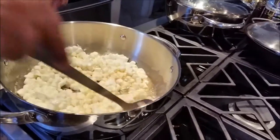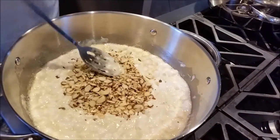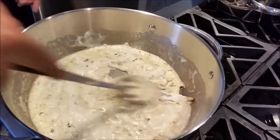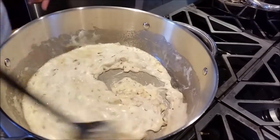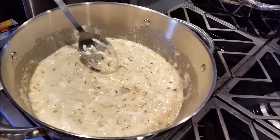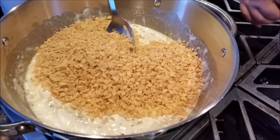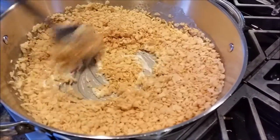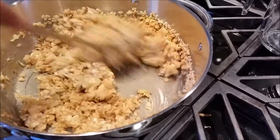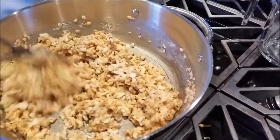It started to melt, I am going to bring my almonds. Almost mixed, it is going to be about one more minute. Now I am going to bring my rice crispy. I will mix it and put my gas at a low. It is going to be really yummy, a delicious treat, kids will love it.